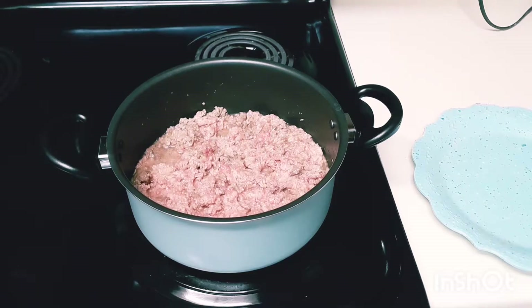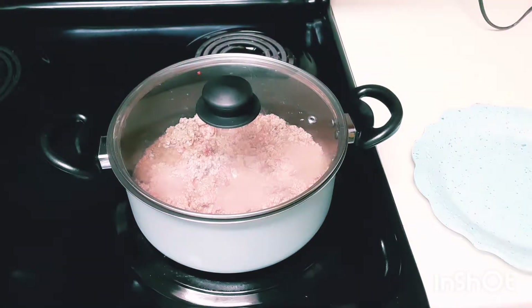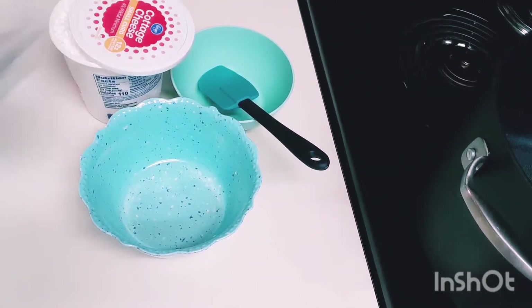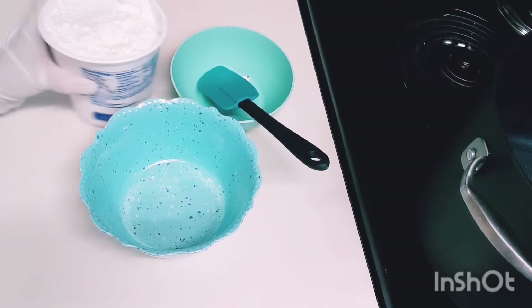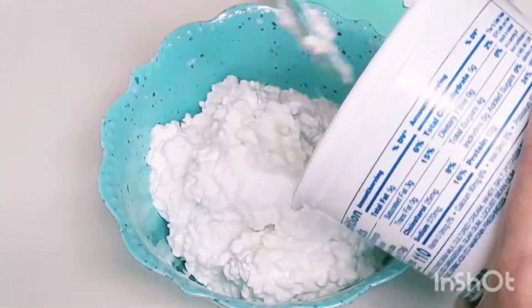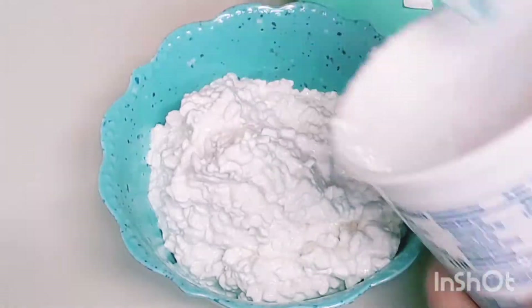Now we can cover the pot and simmer it, and I'll be right back. This time let's prepare the cottage cheese mixture — we need a pinch of salt, then the cottage cheese. Wow, awesome guys, look at the texture — it's very yummy!